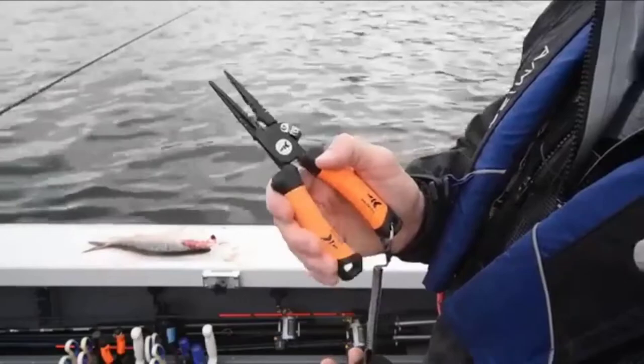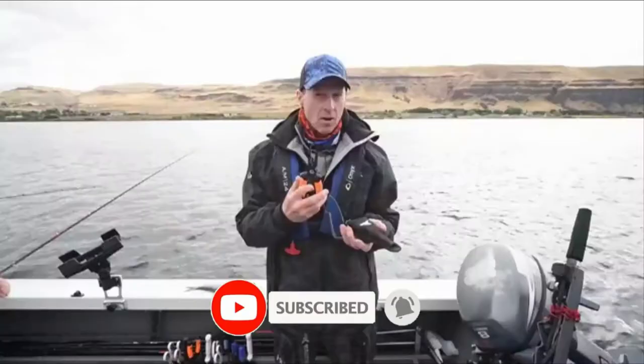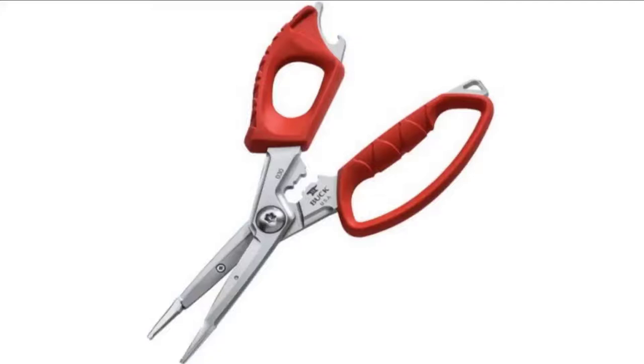If you are looking for the best fishing pliers, here's a list you must see. We made this list based on personal preference and rated it based on features, prices, quality, durability, and reputation of the manufacturers. We have included options for every type of customer, so let's get started.